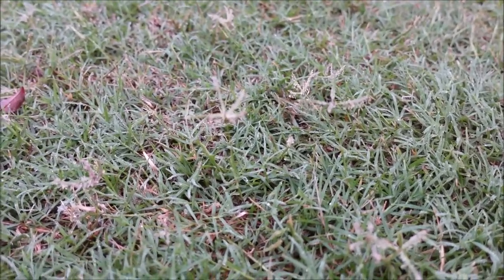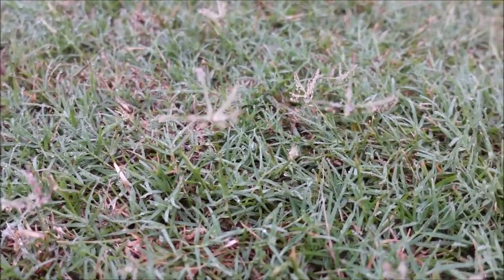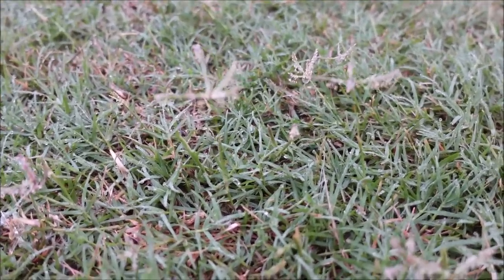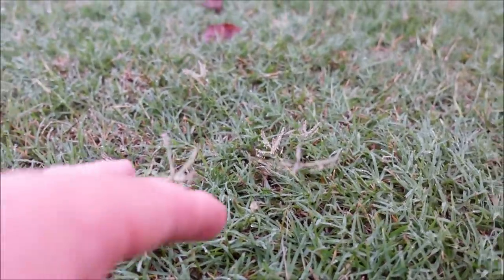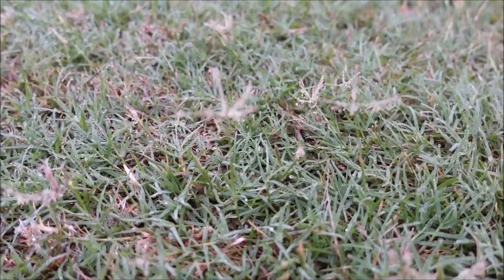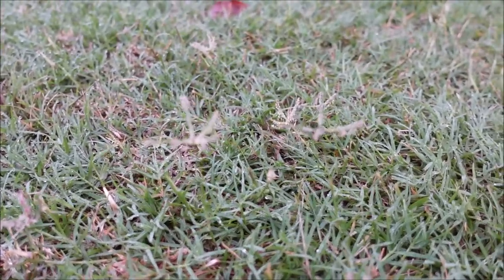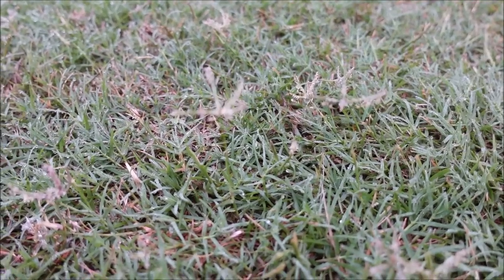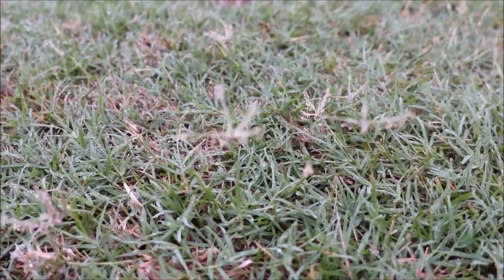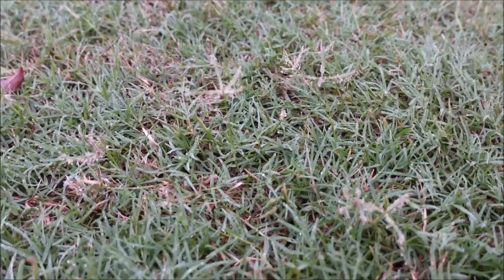Grasses like bahia grass go to seed so fast and look terrible. In this yard I've got a little bit of common Bermuda mixed in with my hybrid Bermuda, so the common Bermuda goes to seed much faster. One of the desirable qualities of hybrid Bermudas is that they don't go to seed as quickly. When grass goes to seed it may be indicating that it needs water or nutrients — customers who skip fertilizer are more likely to see faster seeding, especially during dry periods.